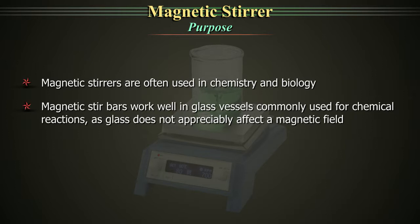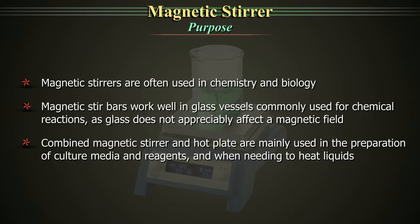Combined magnetic stirrer and hot plate are mainly used in the preparation of culture media and reagents and when needed to heat liquids.